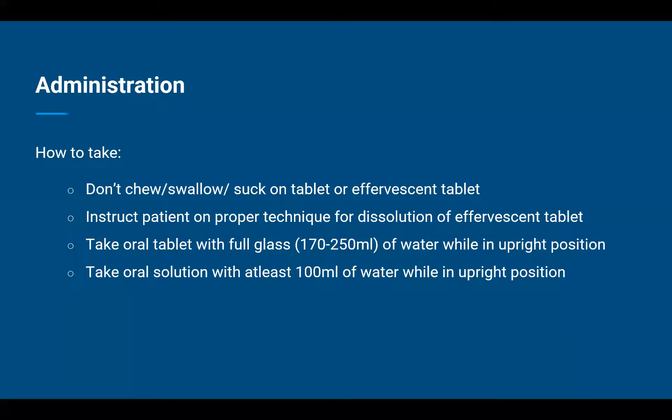Do not chew, swallow whole, or suck on the tablet or effervescent tablet. If the patient is advised an effervescent tablet, make sure to instruct them on the proper technique for dissolving the effervescent tablet.